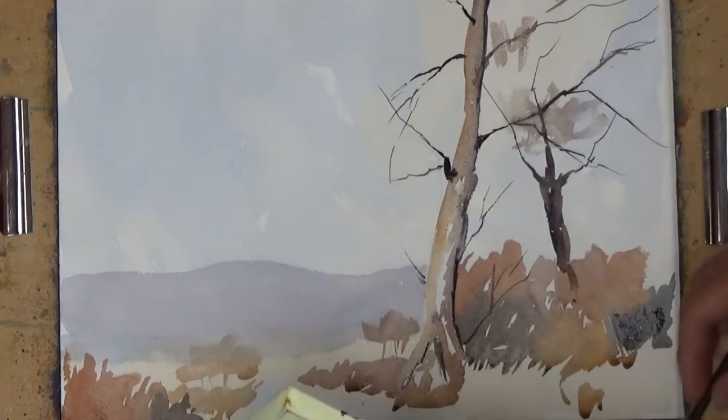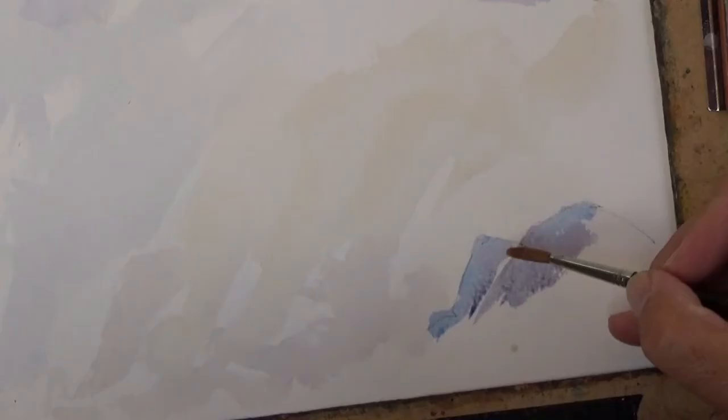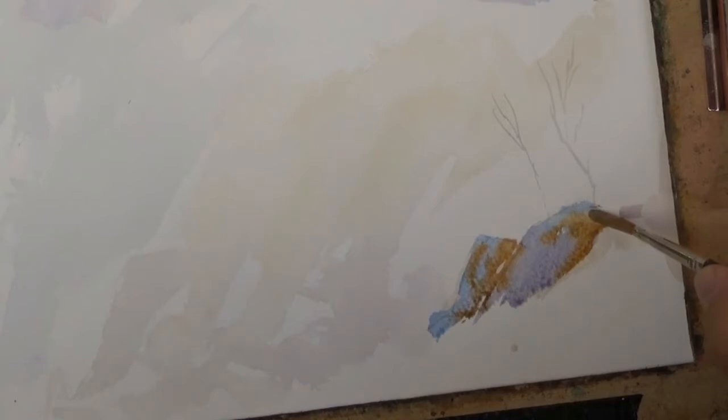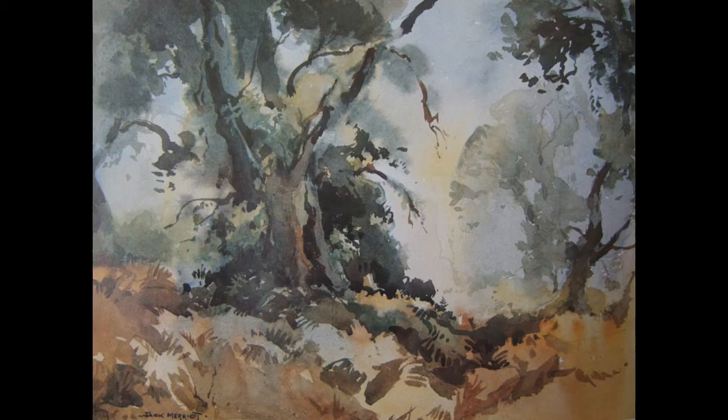You'll learn the techniques of the masters and be able to apply them to your own paintings. Soon you could be painting in a fresh way with ease, with understanding and with a passion that will revitalise your work.